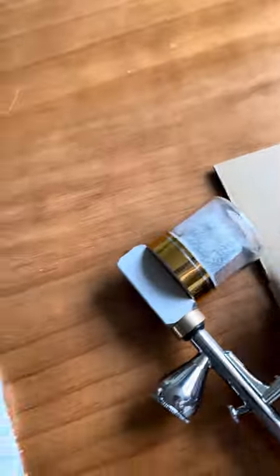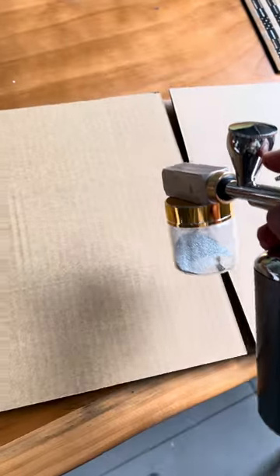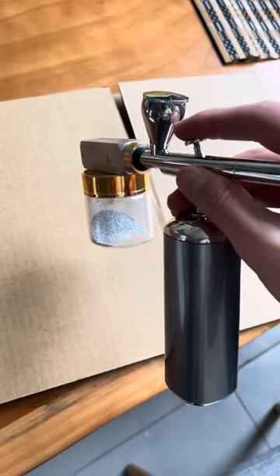Like this. Okay, let's have a test. Just press the trigger down — no need to pull it backward, just press down.